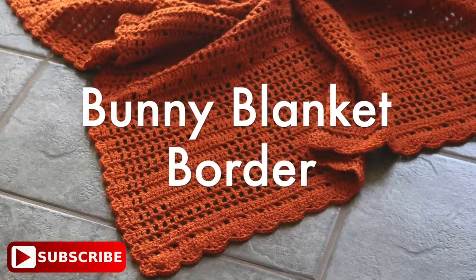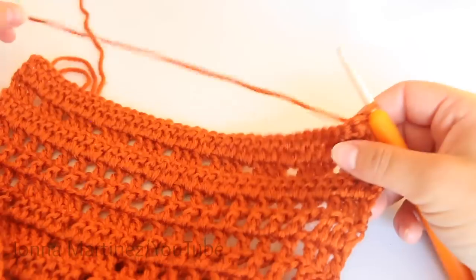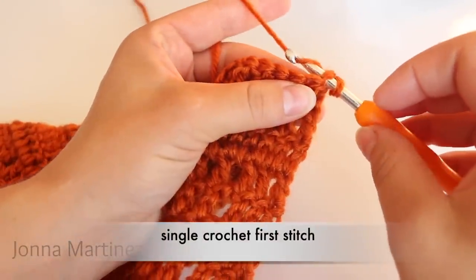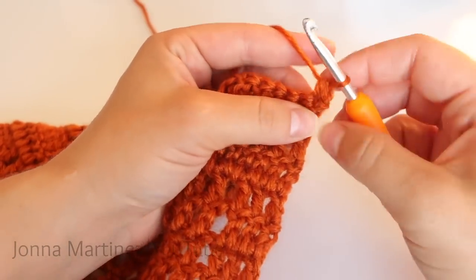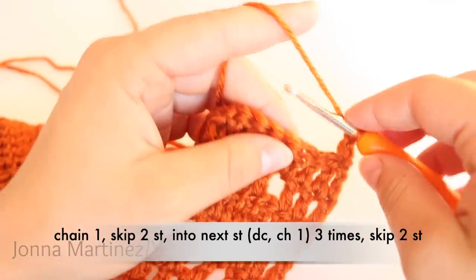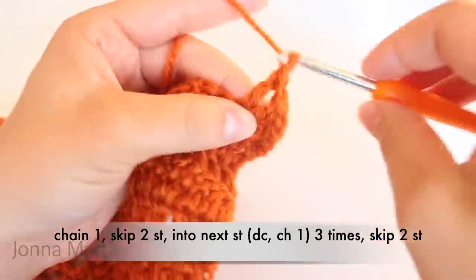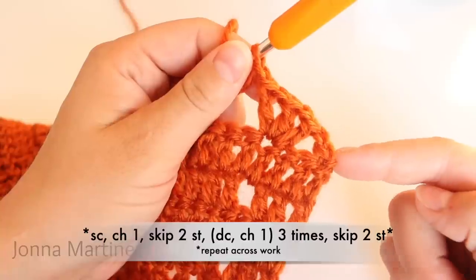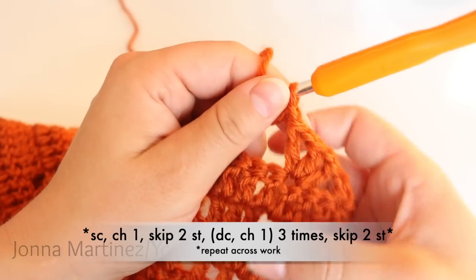Adding a border on your bunny blanket is very fun and simple. Once you've come to the very end of your blanket, turn your work — along the top edge is where you're going to start your border. Single crochet into your first stitch: insert your hook, grab your yarn and pull up a loop, yarn over and pull through both loops. Next, chain one and then skip two stitches, and into the next stitch double crochet, chain one, three times. Skip two stitches and then repeat. So the repeat is: single crochet, chain one, skip two stitches, double crochet chain one three times, skip two stitches.